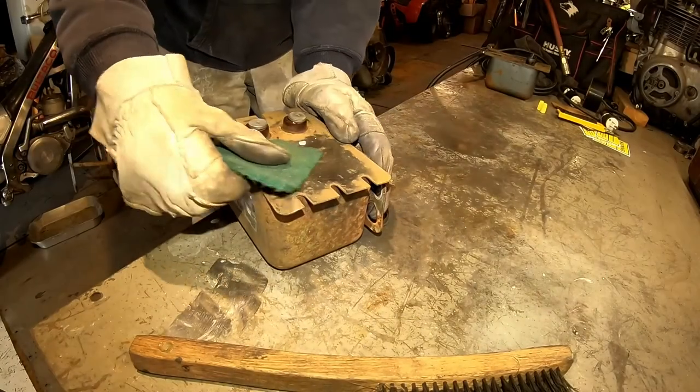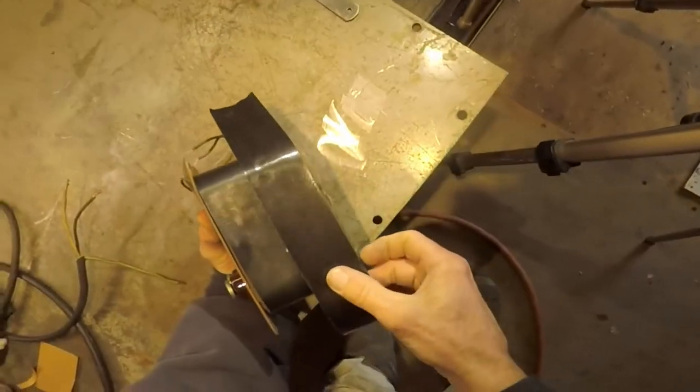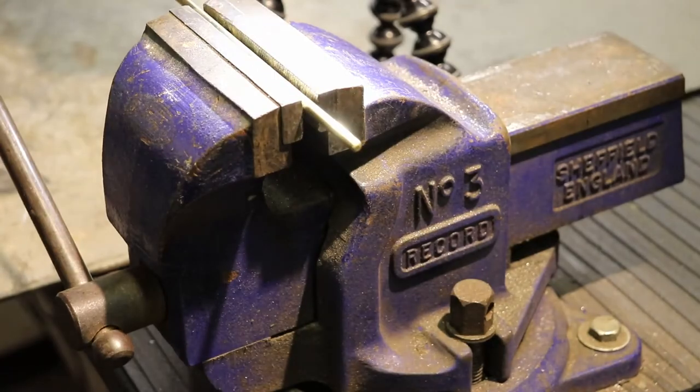Get rid of the rust — use a wire brush and a green scrubby. Whatever is left, tape over it. It works great. Half my car is tape. Okay, let's wire it up: black to black, white to white. Good to go.